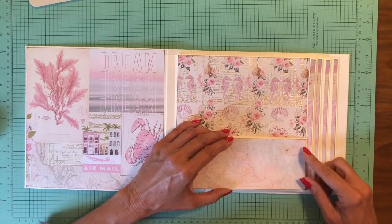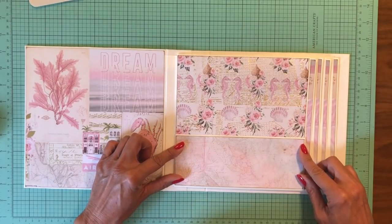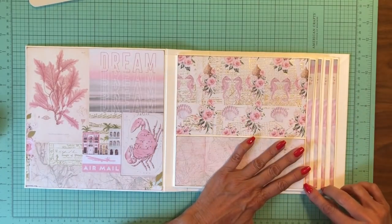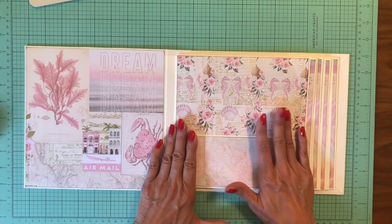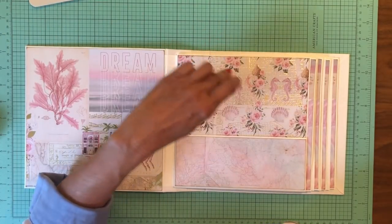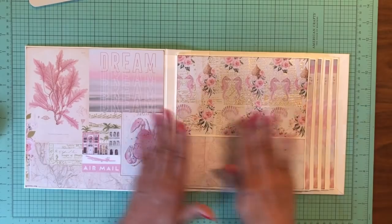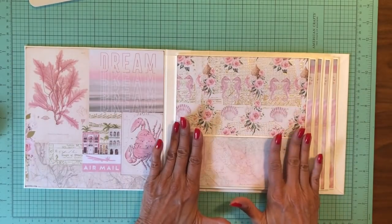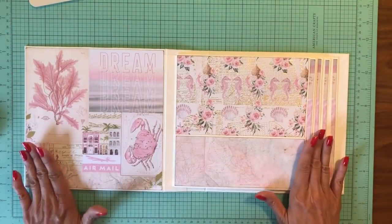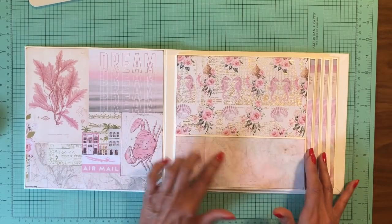I hope everybody had a good Mother's Day — I surely did. One of the things to be careful about: if you are inking your edges and you're using cream paper, ink your edges and set your paper aside. Let it dry thoroughly so that you're not dragging your ink across your cream paper, because it could potentially pick up traces of your ink. Set it aside or hit it with a heat gun. I inked my stuff last night and set it aside, so I'm not worried about it today.